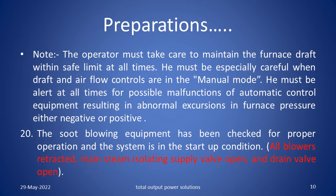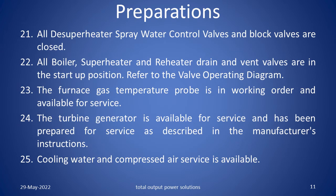Note: The operator must take care to maintain the furnace draft within safe limits at all times. He must be especially careful when draft and air flow controls are in manual mode. He must be alert at all times for possible malfunctions of automatic control equipment resulting in abnormal excursions in the furnace pressure, either negative or positive. The soot blowing equipment has been checked for proper operation and the system is in start up condition — that means all the blowers are retracted. Main steam isolating supply valve is open and drain valve is also open. All superheater spray water control valves and block valves are closed. All boiler, superheater and reheater drains and vents valves are in the start up position. Refer to the valve operating diagram.